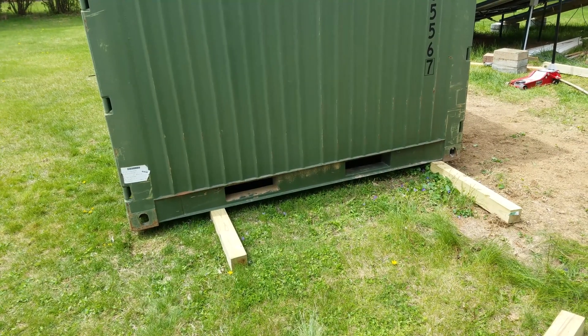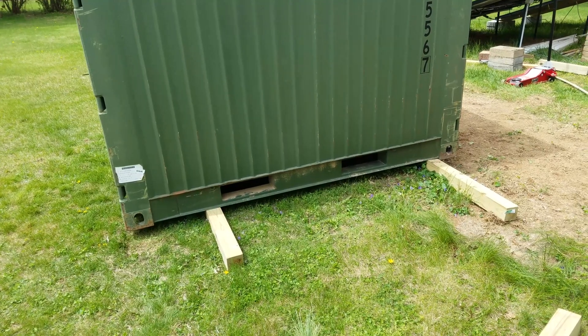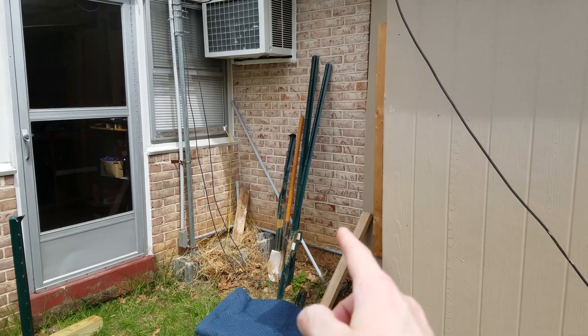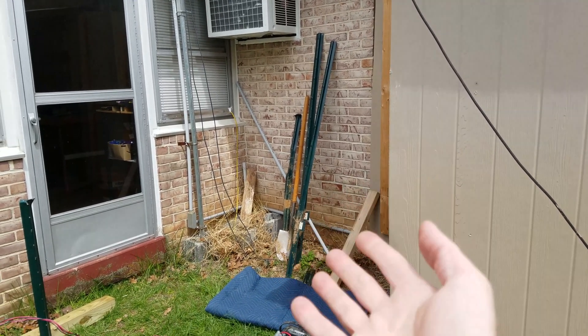I did have a lot of interesting ideas, including putting it up on some logs and rolling it that way, but I just don't have anything like that here. And where it's going is kind of in the back corner area of the house, so there's nowhere really to attach a winch to.